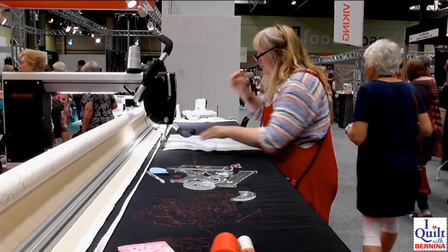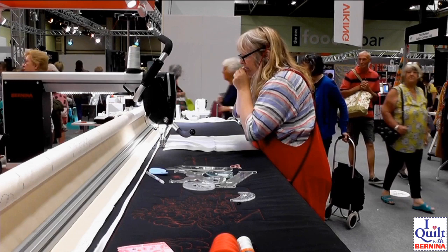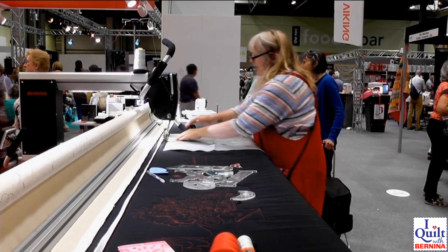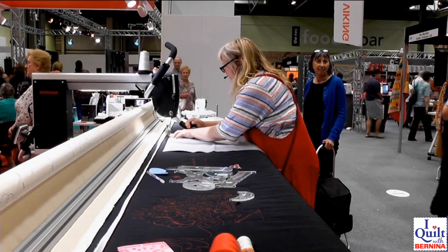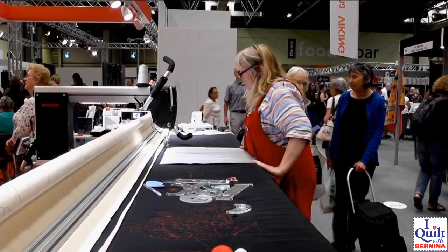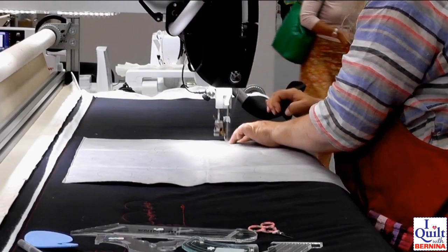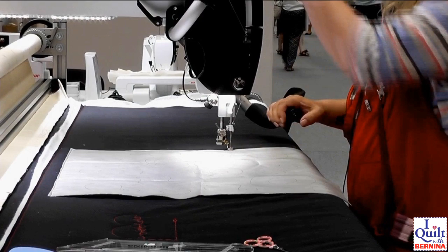Good morning everybody. I am about to do a little demo here using some rulers and some organic quilting, and I'm struggling with a microphone, hairband, and a pair of specs. So bear with me while I stitch the top of my piece on. I think this sounds a little bit crackly, sorry.